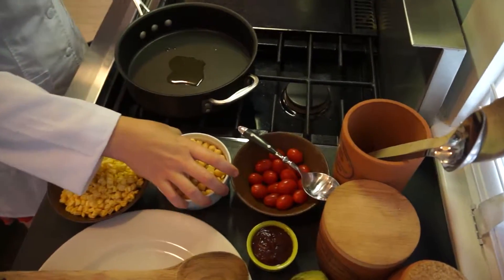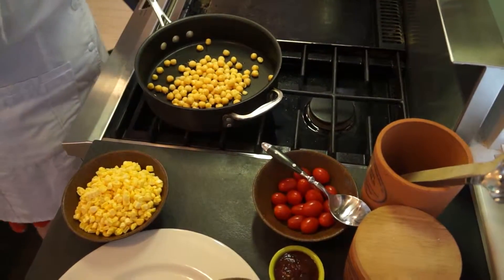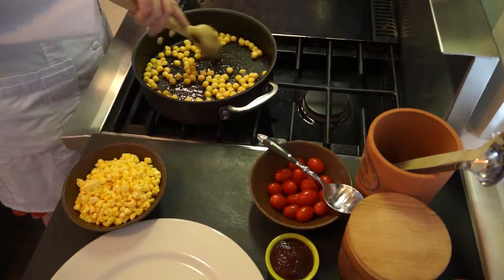I'm going to add my chickpeas — they are drained and rinsed — and we're just going to put those in there and cook them for just a few minutes.